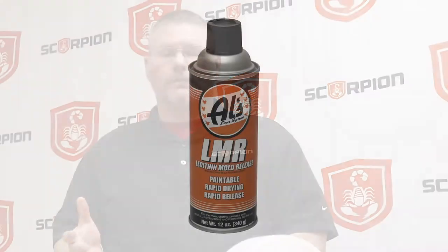Hey everybody, Cory Wells with Scorpion Protective Coatings. I want to talk to you a little bit today about cleaning the Owl's gun after you've done sprayed your bed liner material. Most of you know the release agent, the LMR.